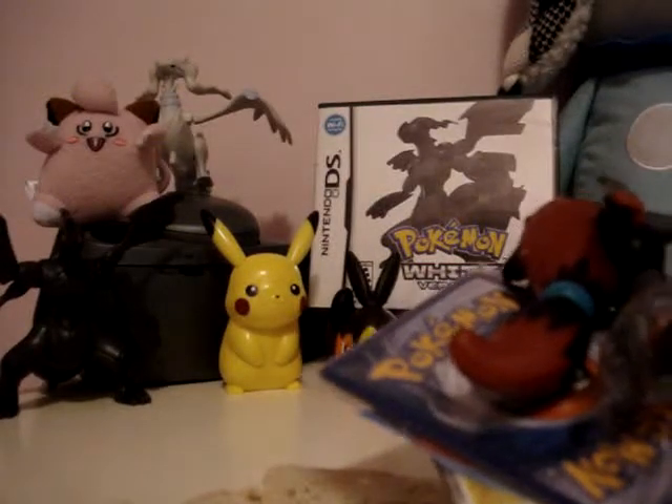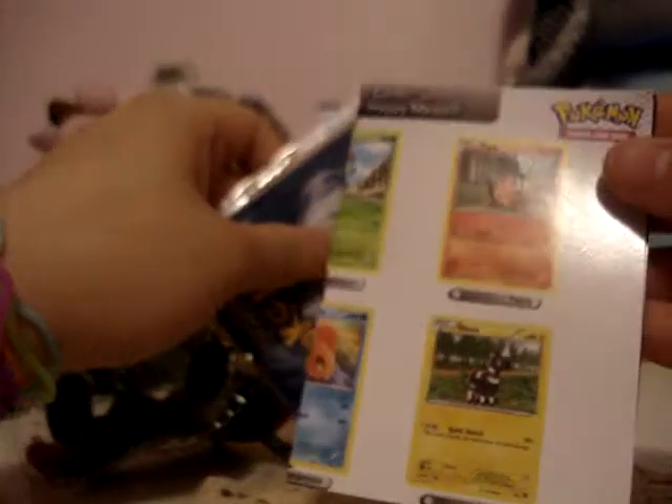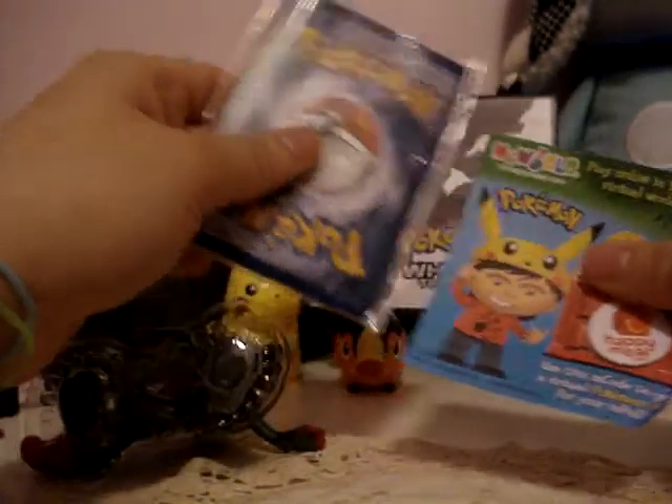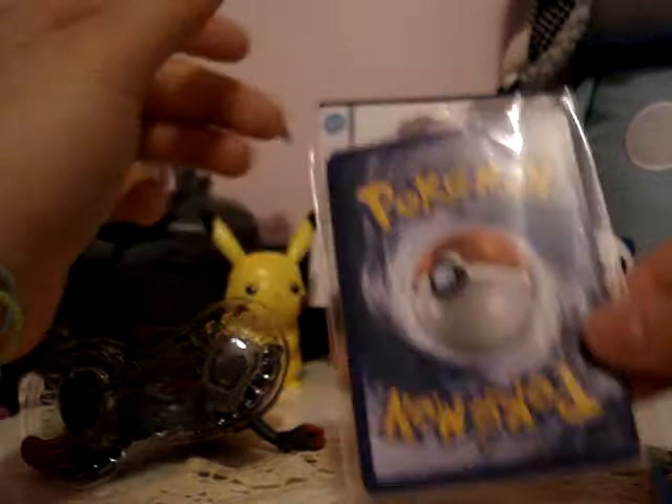I also need more cards, which is going to be a problem — it's a lot of money spending. Here's the list: you need to collect 12 cards. There's also the code for the Pikachu hat for online, and a mystery card.